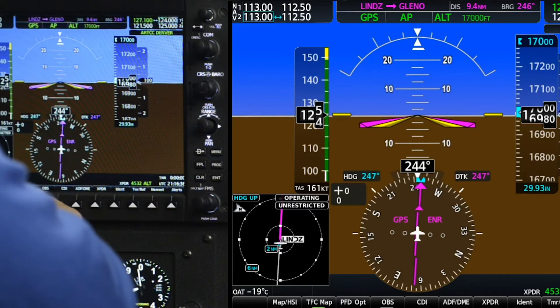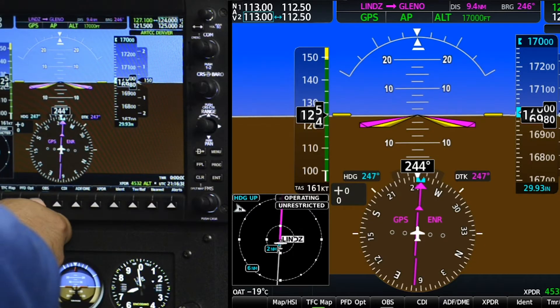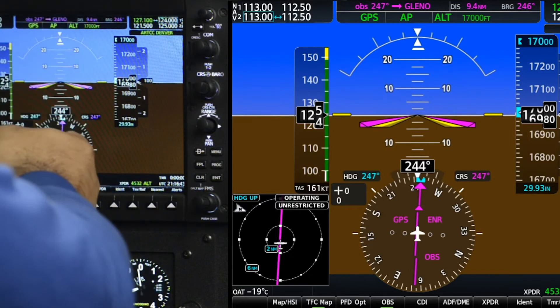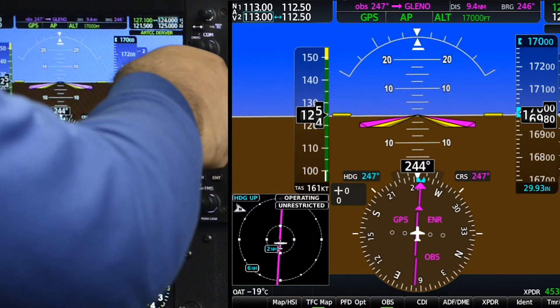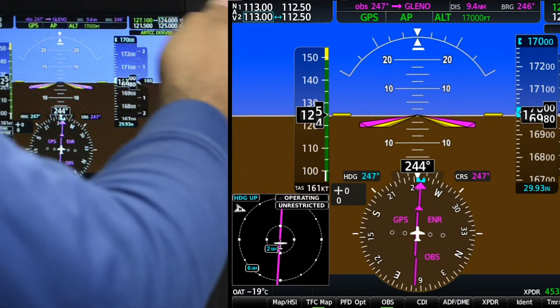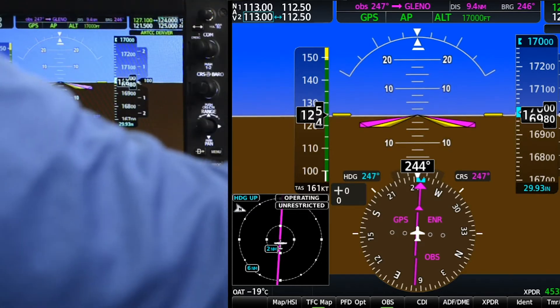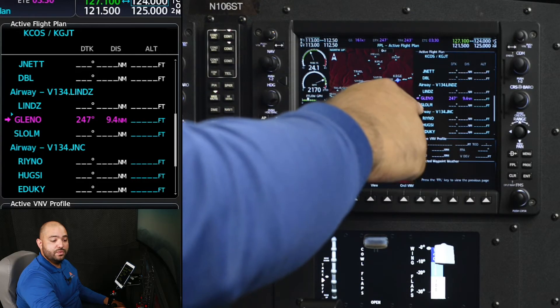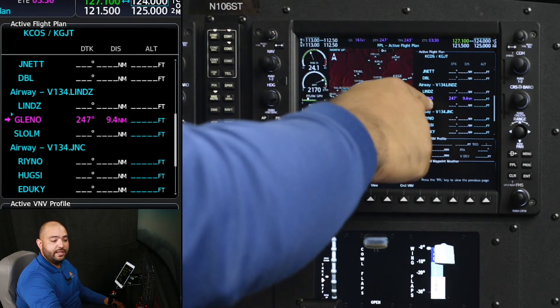Now, some Garmin G1000s do not have this function. For the second method, we have to be between Lindsey and Glenel. I'm going to come over to the PFD and highlight the OBS function. We've now entered OBS mode, which allows us to change the course to where we want to fly. This will also prevent Glenel from sequencing to Salmon and will keep us at Glenel.